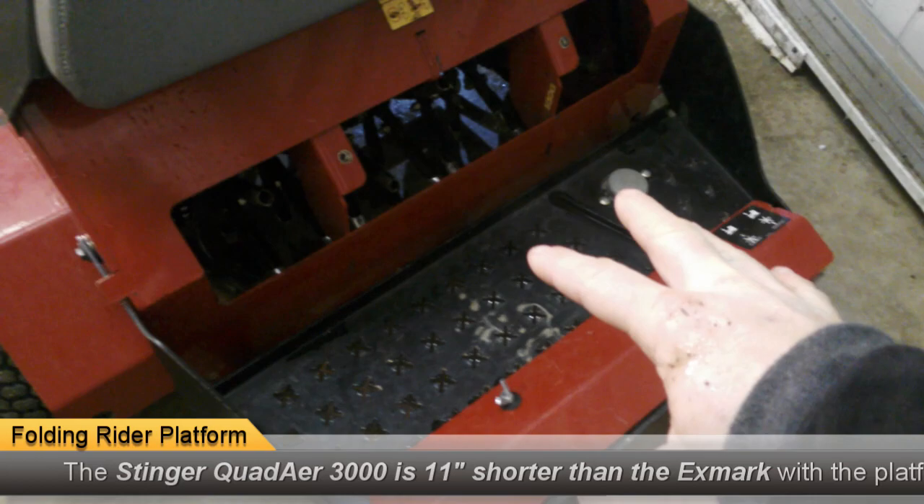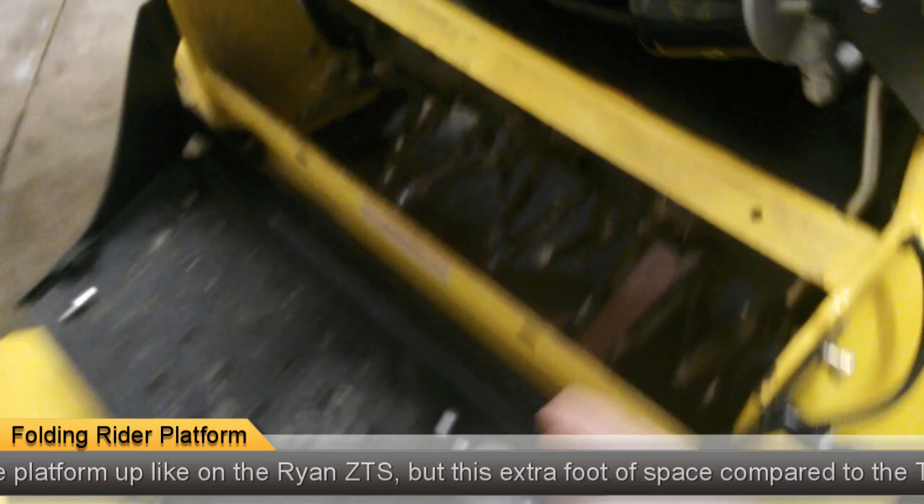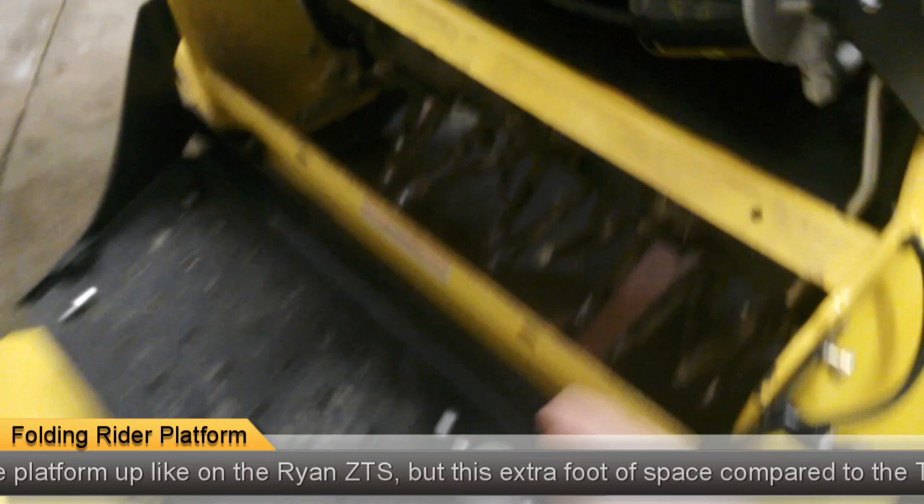One other thing I didn't mention: this whole floating platform that you stand on is fixed on an Exmark. On the Ryan you can fold it up, and on this Stinger you can also fold it up. You just pull this pin out and the whole platform will fold up. For practical trailering purposes it's not always a big deal, but that foot or foot and a half you gain by folding it up can be helpful sometimes.